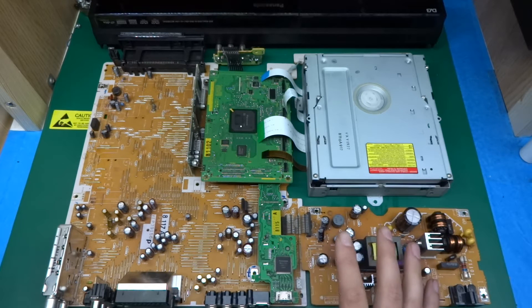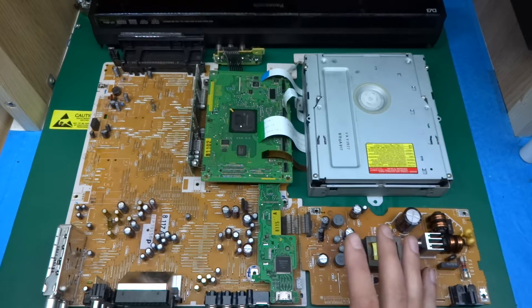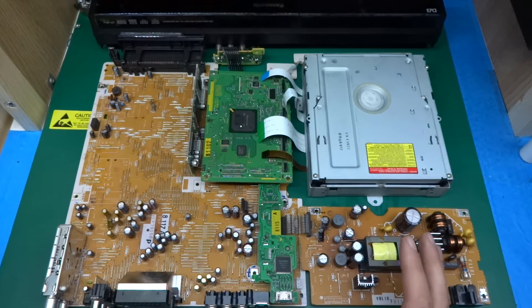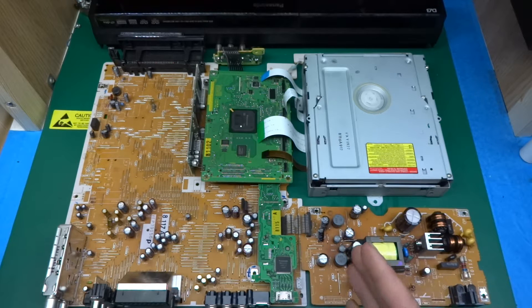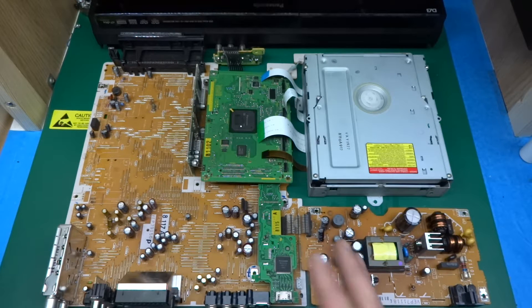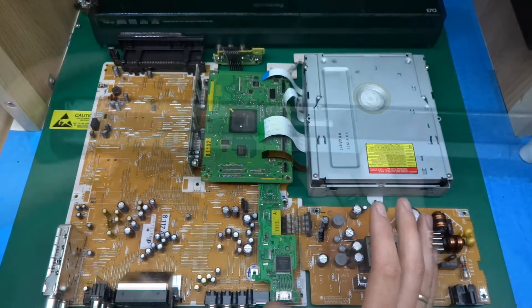I wasn't actually going to make a video out of this. I was simply taking it apart for my own pleasure, maybe to see if there are any salvageable parts inside. But as I kept opening it, I was getting surprised by a few things I haven't seen before. Maybe they're quite common, maybe I just haven't seen them, but I thought it was worth putting into a video.